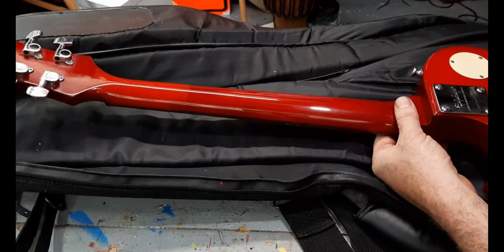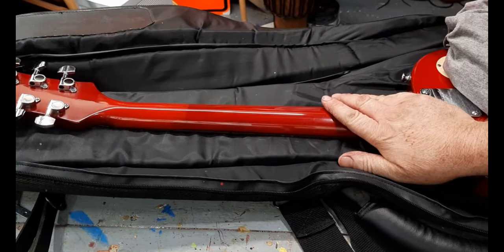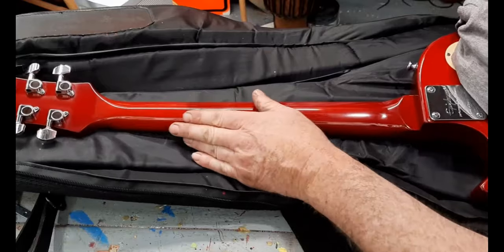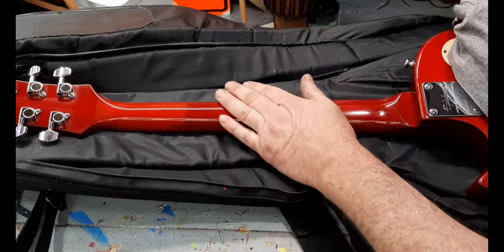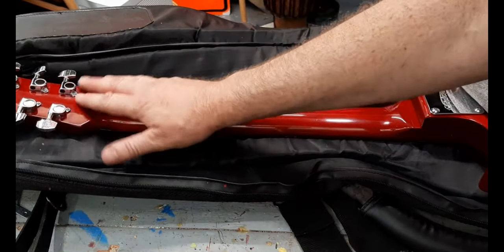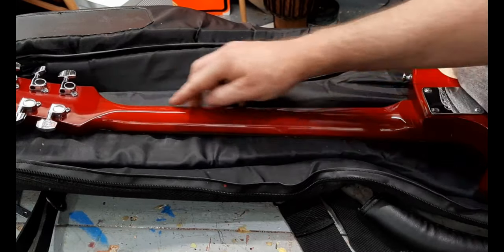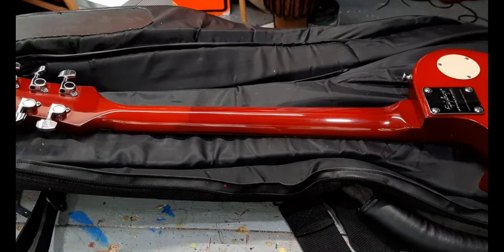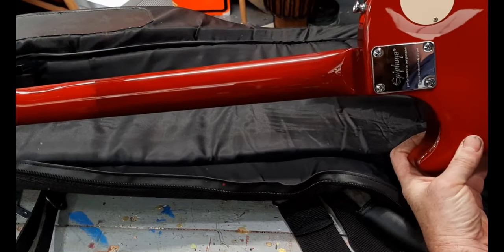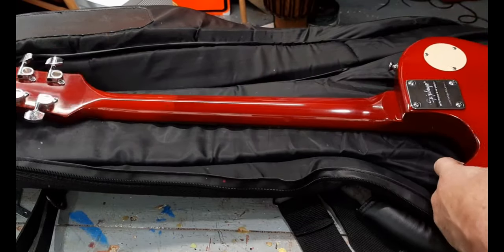This is either a 50 percent failure or 50 percent success. The success is the paint itself — it came out very smooth and glossy. I still need to do a little more polishing on the original paint where I overlapped, and possibly some more sanding on the edges to blend better. You can see it's a really good match for the body, but not the neck — that's why I'm calling it 50/50.